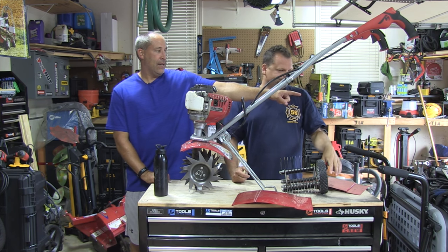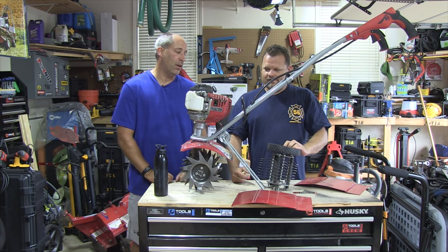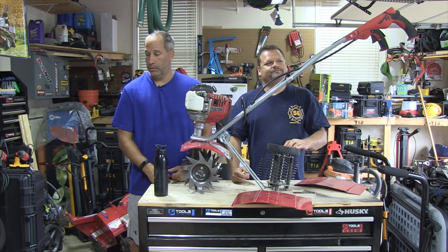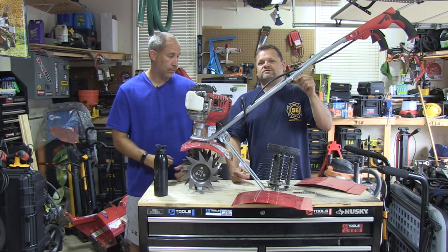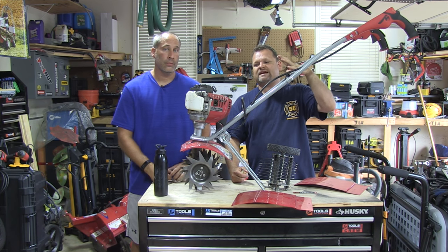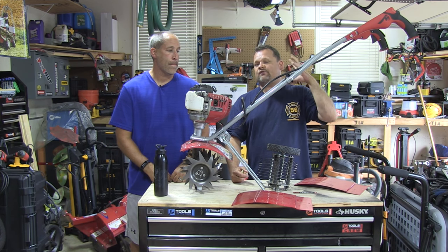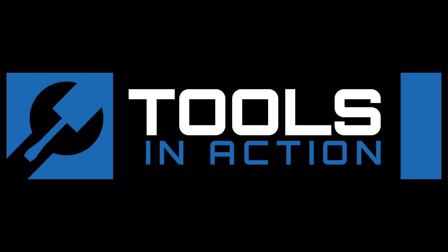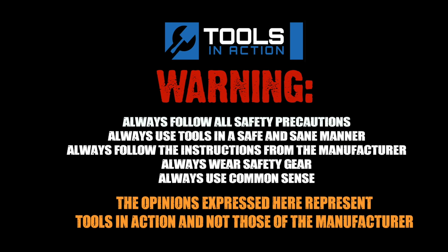Check out Mantis. That's why you've got to get these TIA inventory stickers — you can stick them all over everything. I've got to stick one on the Mantis right now. Tools in Action. Hashtag TIA crew. What do you guys think of the Mantis? I guarantee you right now, for small tillers, there's nothing better on the market. Yeah, you're going to love it. Tools in Action. For more exciting tool action, go to toolsinaction.com.